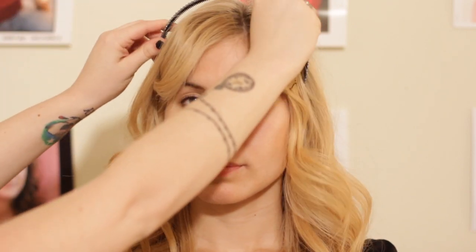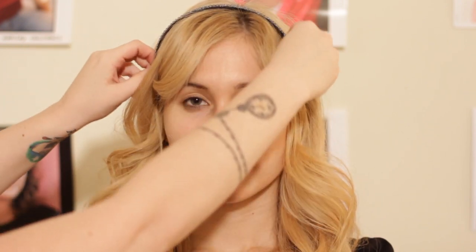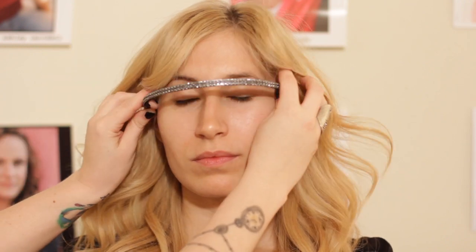There are a couple ways that you can wear a headband with bangs. You can either apply it right behind the bangs, leaving the bangs out and the hair forward. Or you can also use it to push the hair back out of the face and pull the bangs out of the way and off of the face.